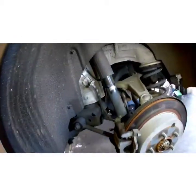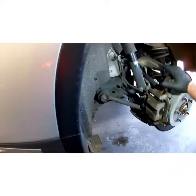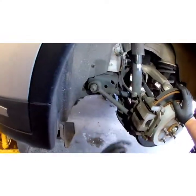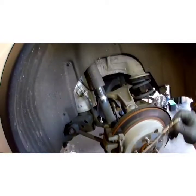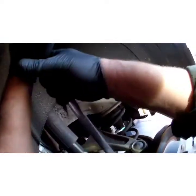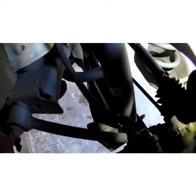First thing we're going to do is get this whole caliper bracket out of our way with the calipers attached, because Nissan Infiniti decided to put this trailing arm in the way of that bottom bolt. You can't get it out unless you drop that arm or do it the way I'm about to show you, which is much easier. Grab a 19mm, something long so you can get some good oomph on it. Loosen both your top and bottom caliper bracket bolts.